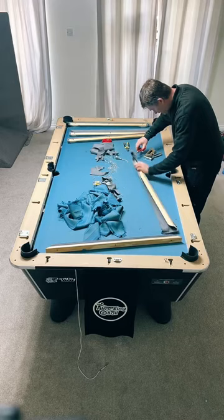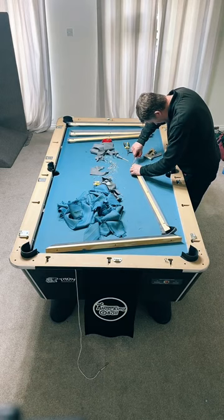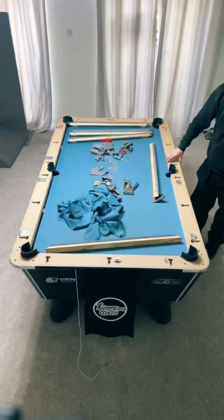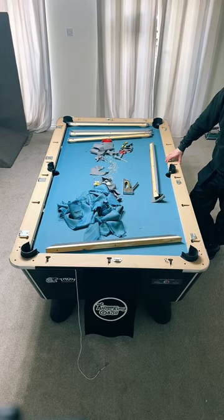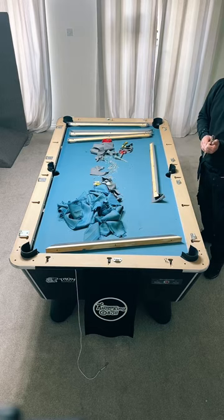Will Ian play after he's finished? He's probably not a shark but we'll have a couple of games. Hainesworth Precision vs Superfine - Ian has fitted both. Hainesworth Precision is even thinner than Strachan Superfine. But Strachan has been making cloths for over 100 years, which gives confidence in the cloth.